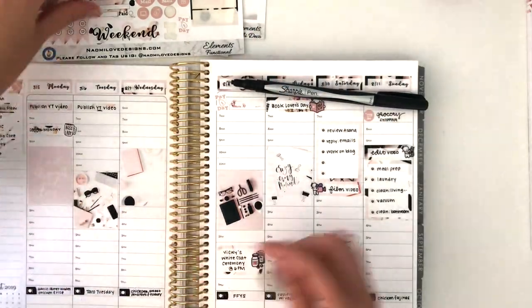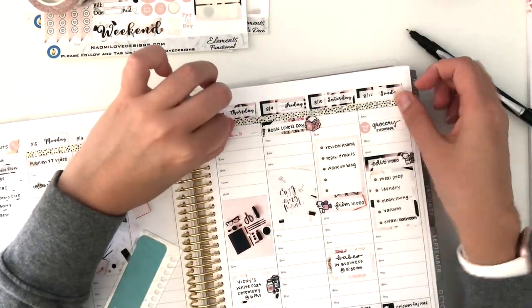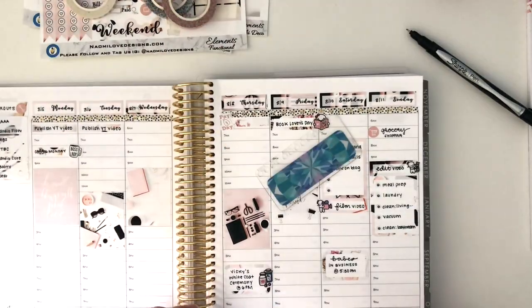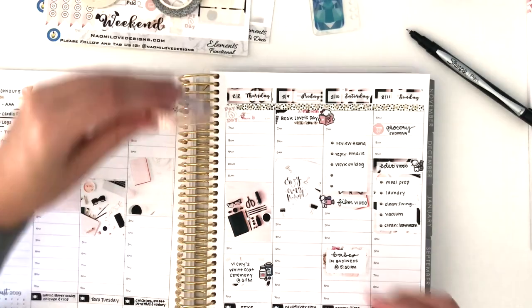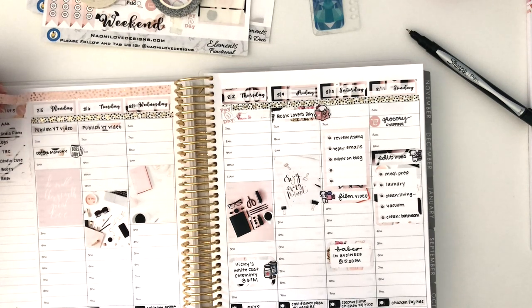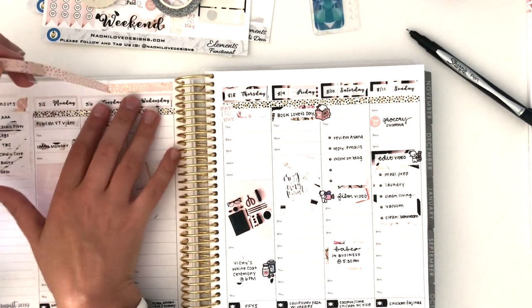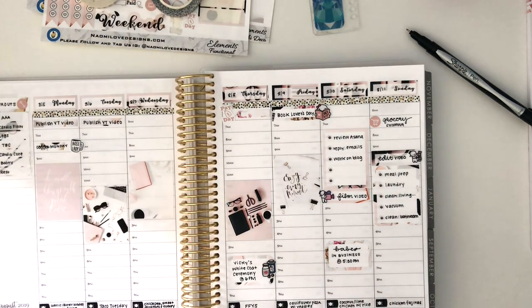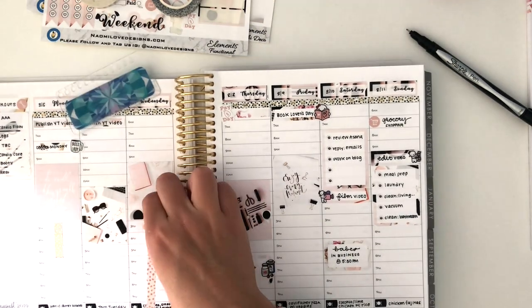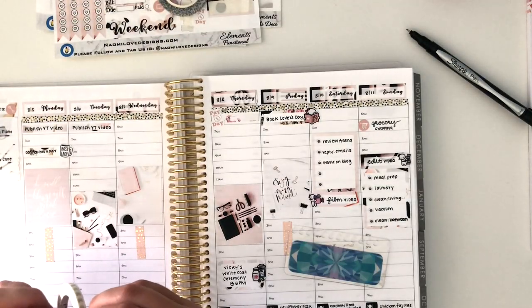Time for washi. I feel like that might be too much — yeah, I think I like this page without this at the top better. So we shall keep this washi to block off times at work, and then on the other days I'll use this thinner 5mm washi for the same purpose.